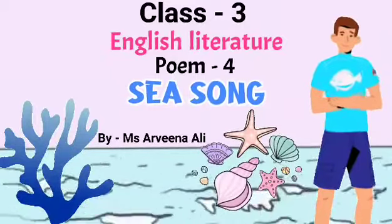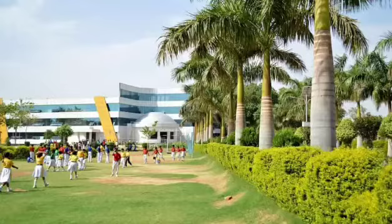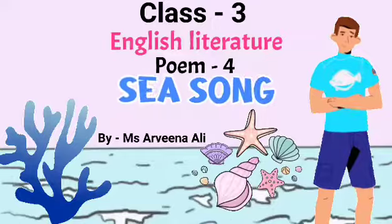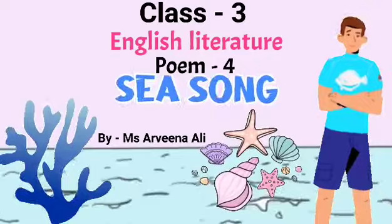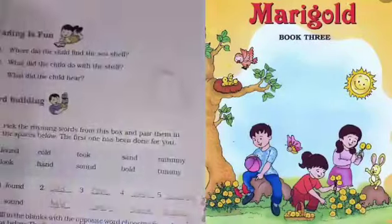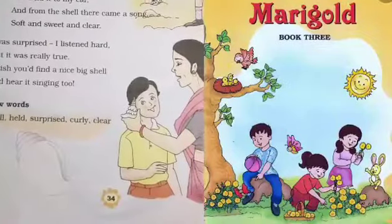Hello students, this is Ms. Avina Ali, Faculty of Mount Littra Zee School, Jazi. Students of class 3, today in this video lecture, I will explain you poem number 4 of English Marigold book, that is 'Sea Song', given on page number 34.